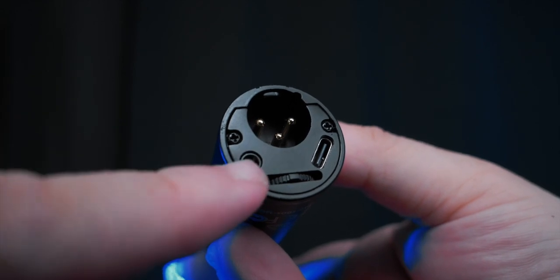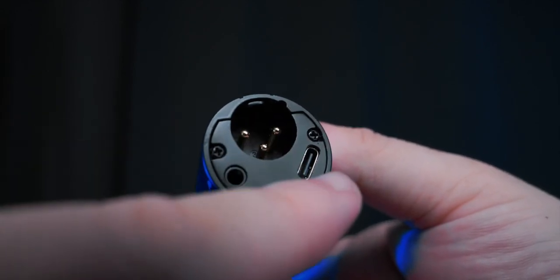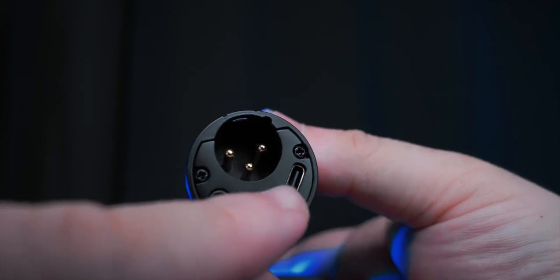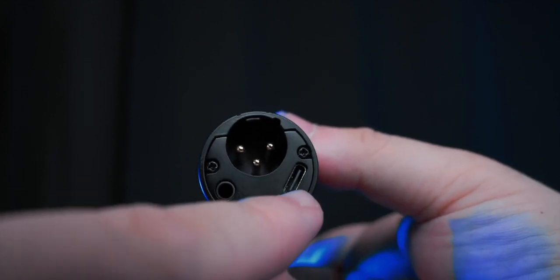This is both a USB microphone and an XLR microphone. I'll show you — it has a USB connection and an XLR connection. It is one of the very few microphones that can provide both of these connectivity options.